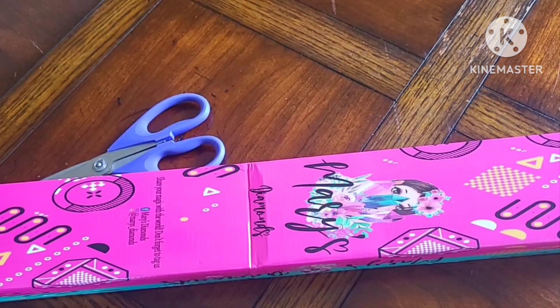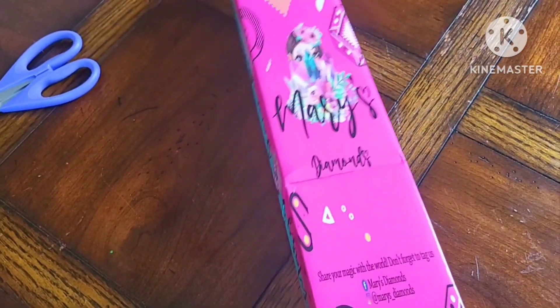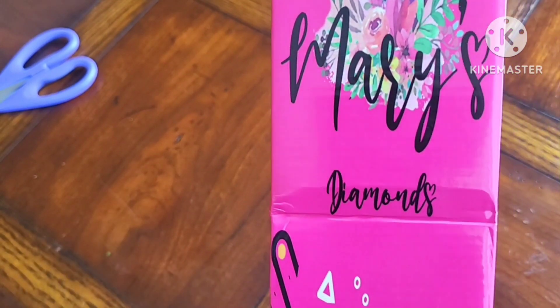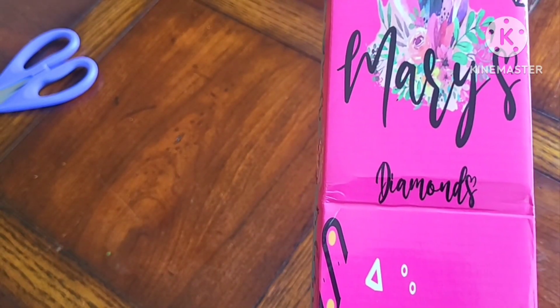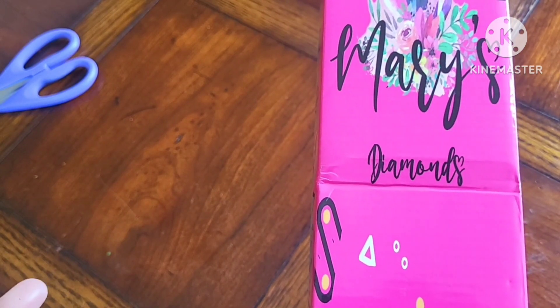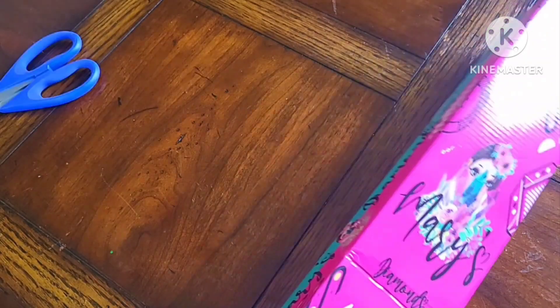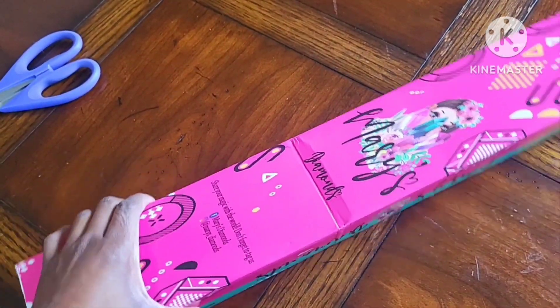This one is from Mary's Diamonds, as you can see. I've never had a Mary's Diamonds kit before, and as you know it is now Bella Art Diamonds from Bella Art Denny Cove. So this is the original from when it was Mary's Diamonds.